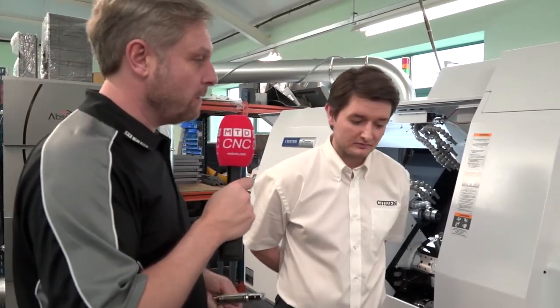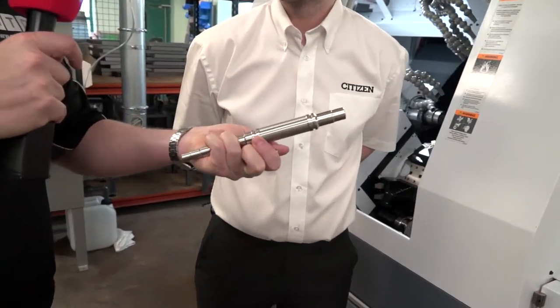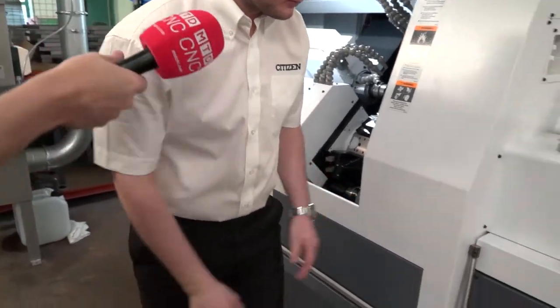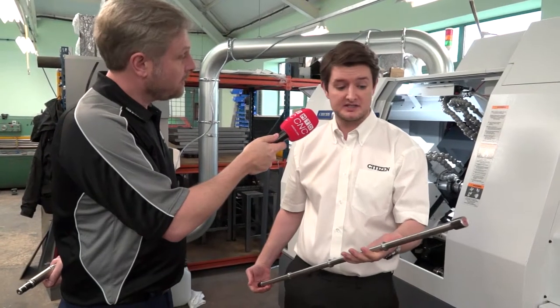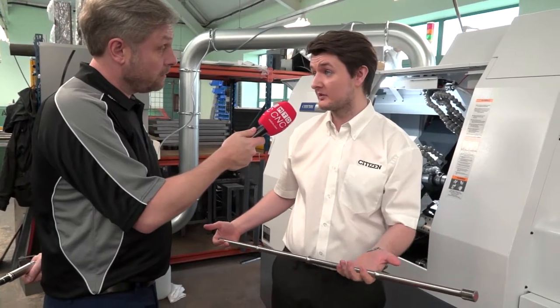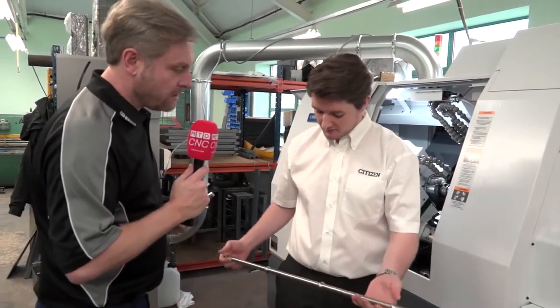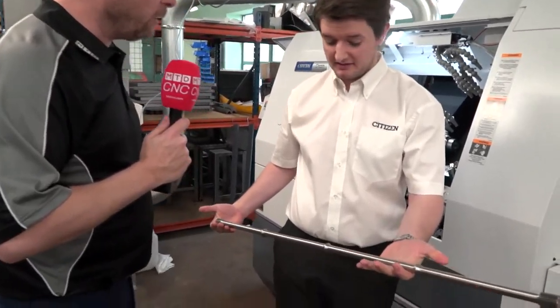Looking at parts, there's a standard sliding head part, but the M32 can handle much more. It can take something as complex as a long gear-hobbed component, and longer still, using the long parts adapter fitted to the machine. You might think sliding head means 150 to 200mm, but this machine handles very long parts indeed.